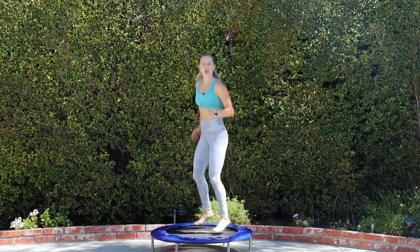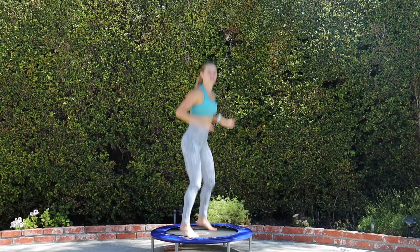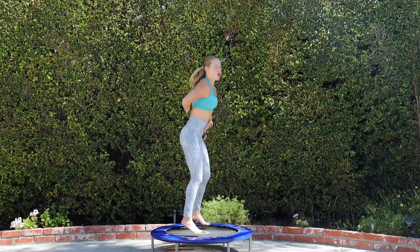Let's talk about form first. So traditionally you're thinking to jump up, but with a workout you want to jump down — like you're stamping your foot through the bottom of the trampoline. We're in an athletic stance, so our abs are in, we have a flat spine and we're leaning slightly forward. Push down and down.